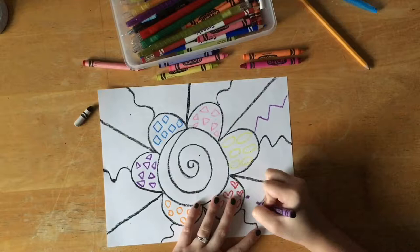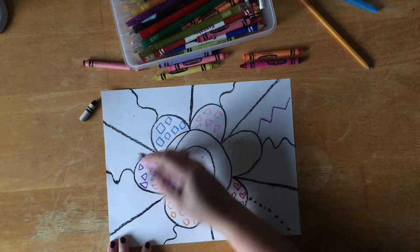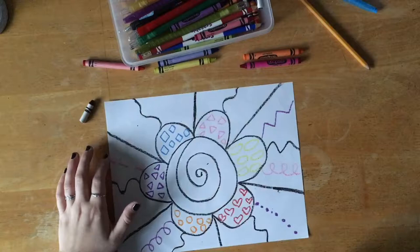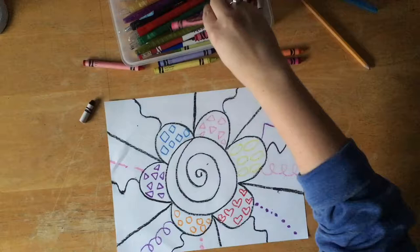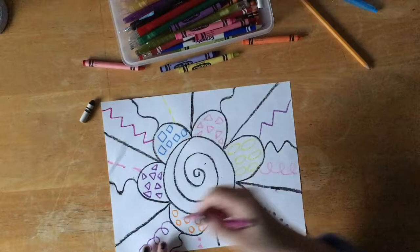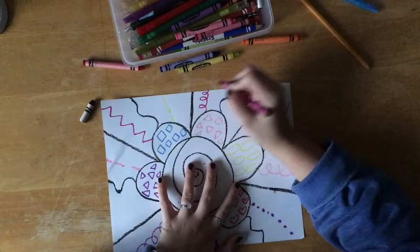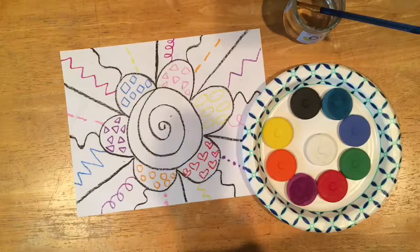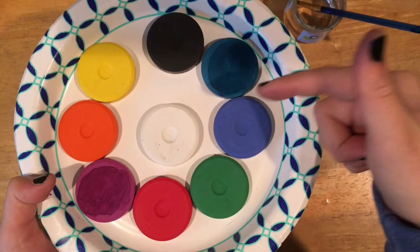Next you will be adding fun different kinds of lines using your colorful crayons — no more drawing with the black crayon. We want a variety of colors. You can add a dotted line, zigzag, curly, or dashed — it is up to you. You can repeat some lines, but try to space them out so you're not repeating the same line next to itself. Make sure these lines go from the edge of your flower all the way to the edge of the paper.